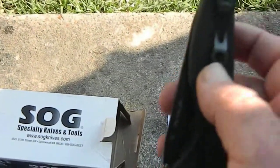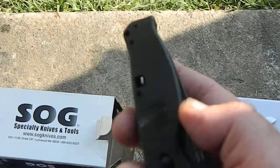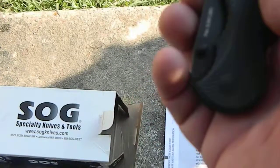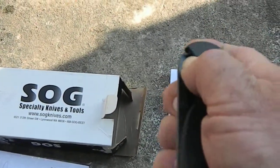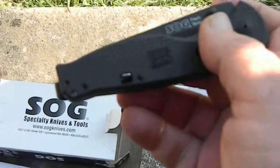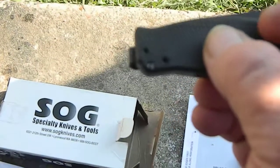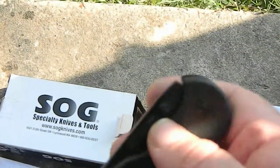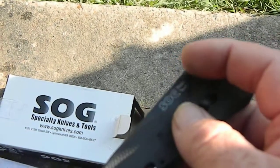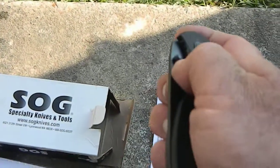It has a belt clip on it if you want to clip it onto your belt. It's in a little locked position now — just move that down. If you can see it, there's a little red mark in there, and it's got a little thing where you can open it one handed.